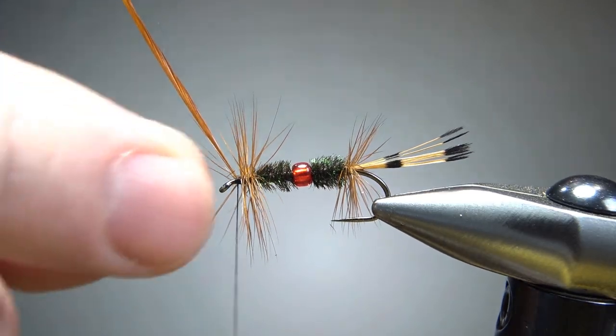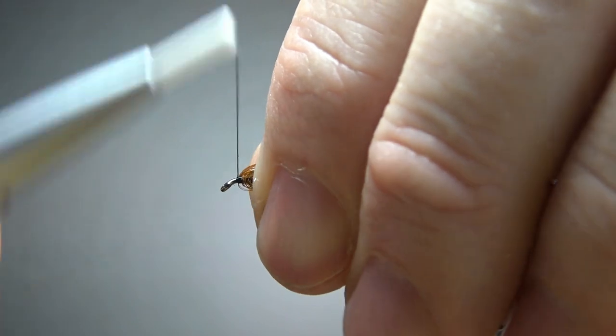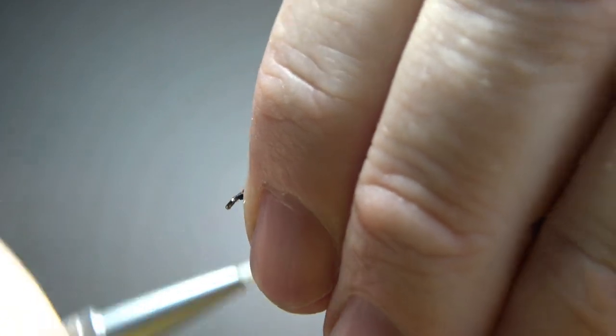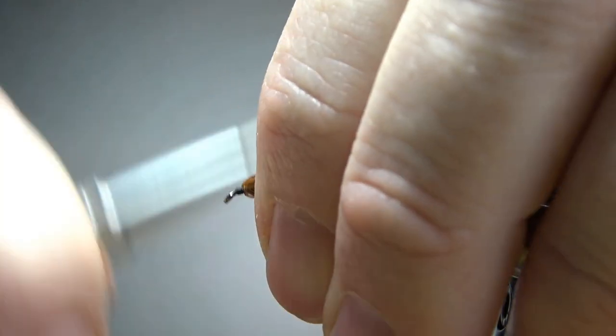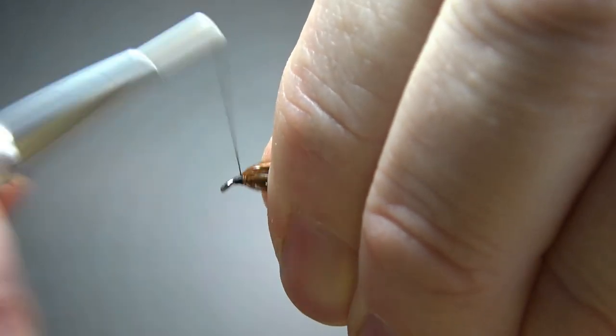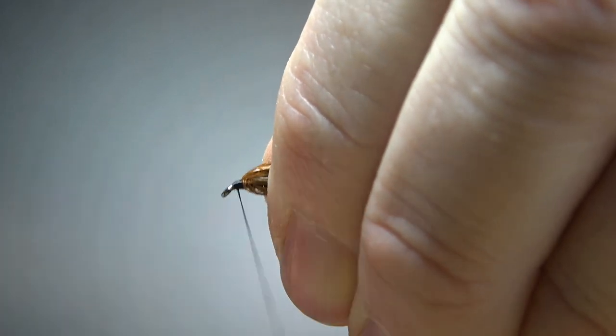Do I want to snip this excess off before I push it back or not? You know what, let's not — because it might leave me a little stub. So I'm going to just pull them all back and take a few wraps right here. I don't want them swept back, so I'm not pulling them too far. Just far enough to get them perpendicular and to get room for a whip finish on this head.